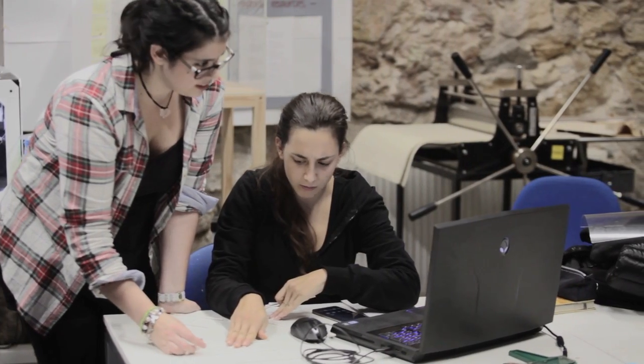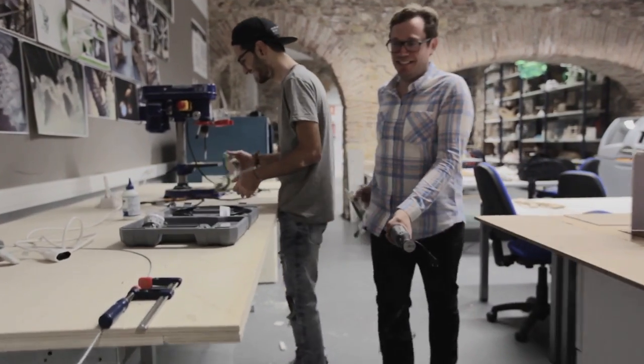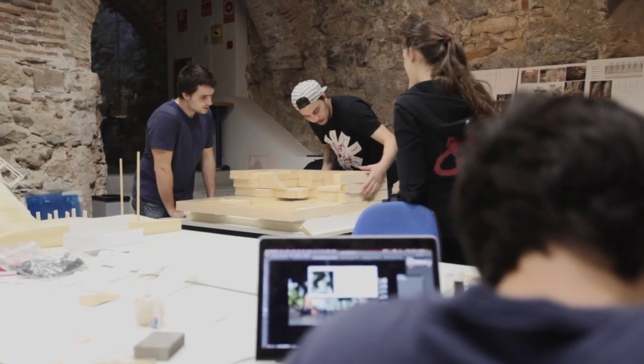The fab lab assistants here help and encourage students to develop their models or prototypes for design studio or construction systems. At the beginning of the semester and the year, we have basic workshops where students learn safety and how to use the materials in the most fundamental way. Then throughout the year, we add different kinds of workshops that give them more skills, more technical ability, and more material knowledge.